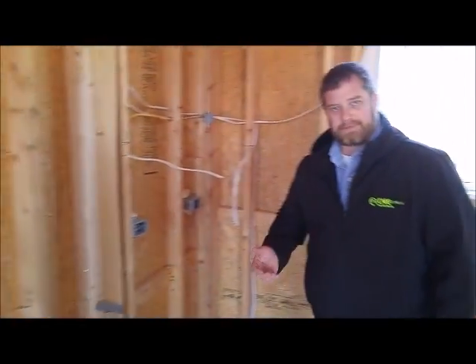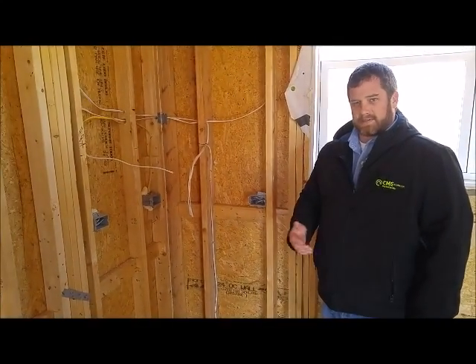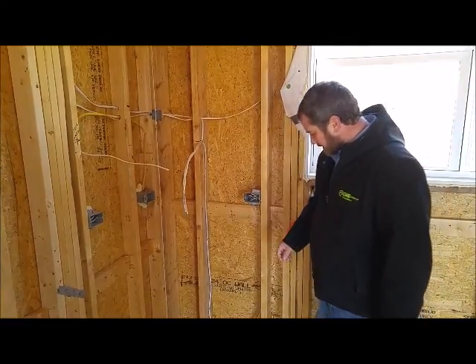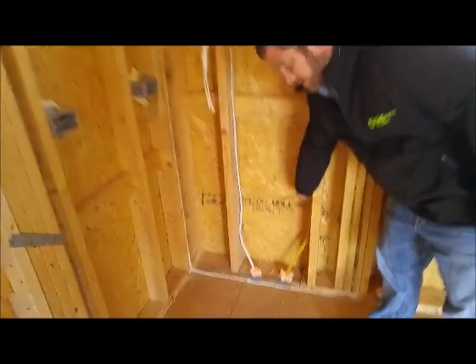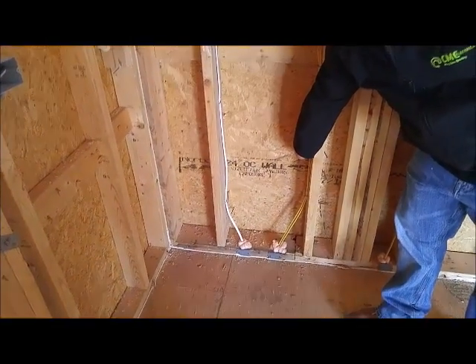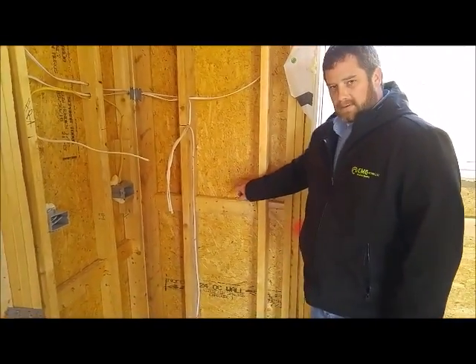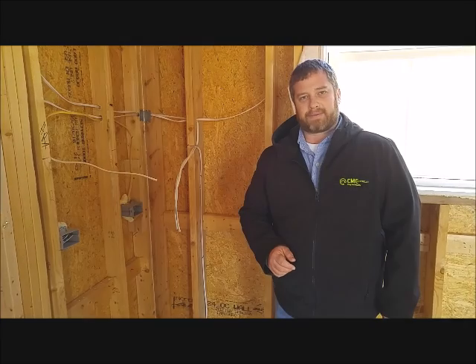I forgot to mention that the GFCI receptacles have to be 20 amp. And being 20 amp, it must be 12 gauge. This yellow wire is a 12 gauge wire that is rated for 20 amp. So in your kitchen, you must have two GFCI protected circuits for your countertop space.